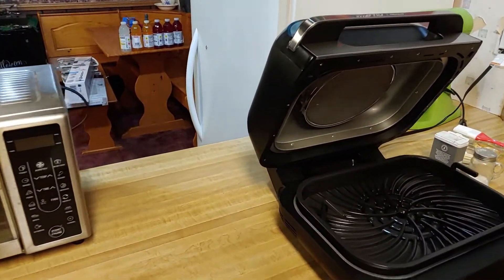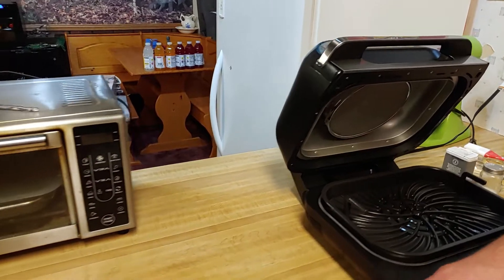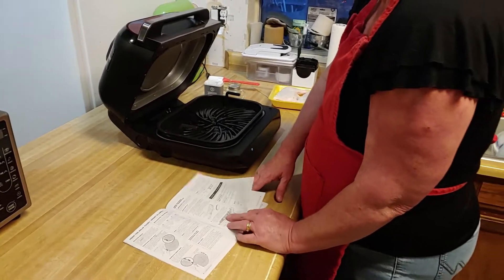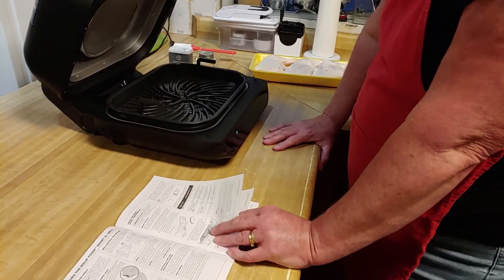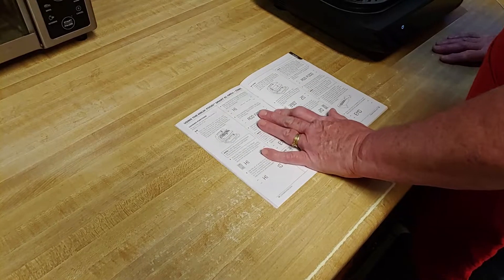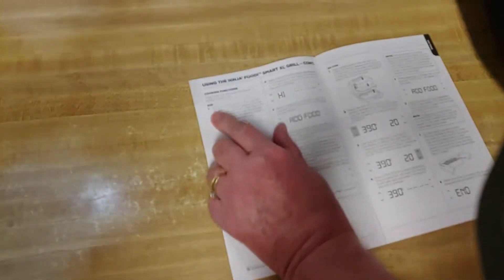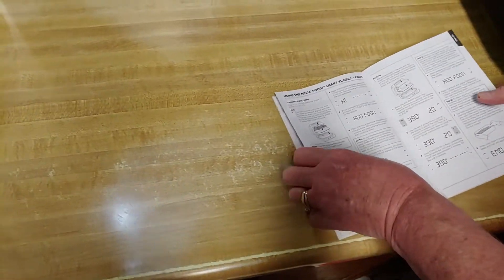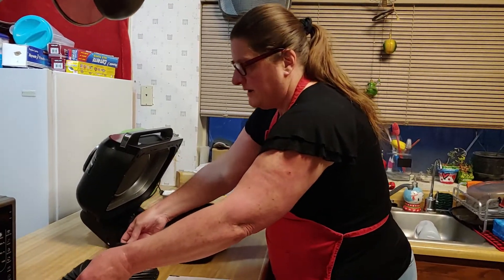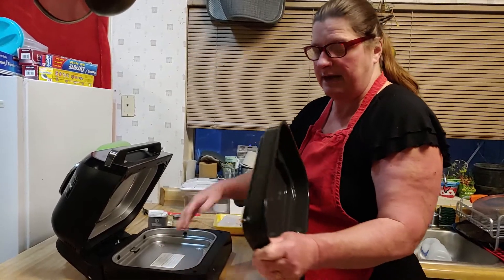There are step-by-step instructions on how to take the splatter screen out when you're done cleaning it, and make sure it's completely dry before you put it back in. There's the splatter screen up here — it looks like a mini hood, just like over your stove. The next two pages go over using the thermometer, but since we're not using it right now we'll skip ahead to our first cooking function: grilling. It says to put the pan in first.